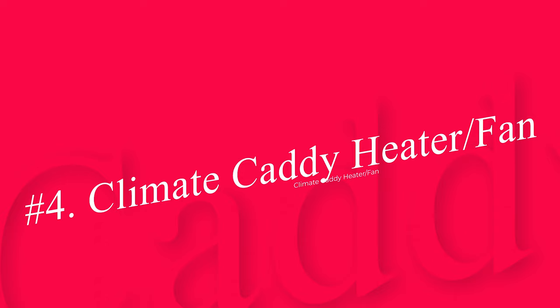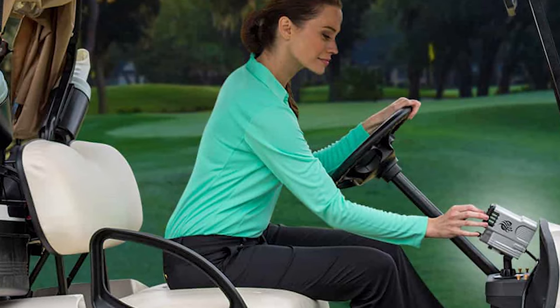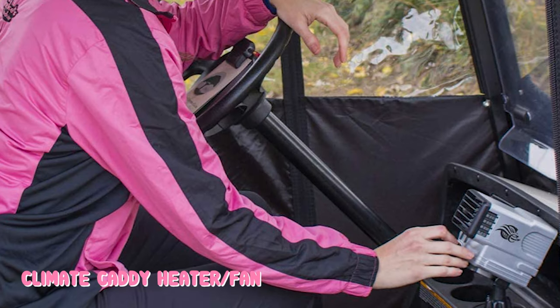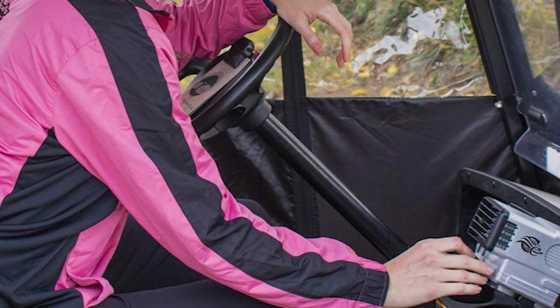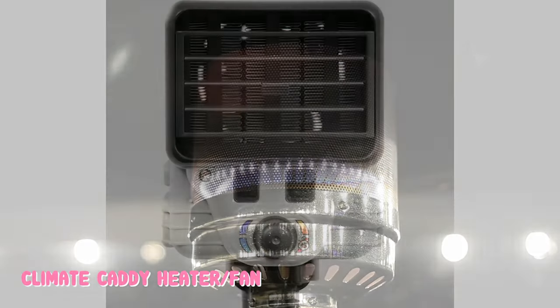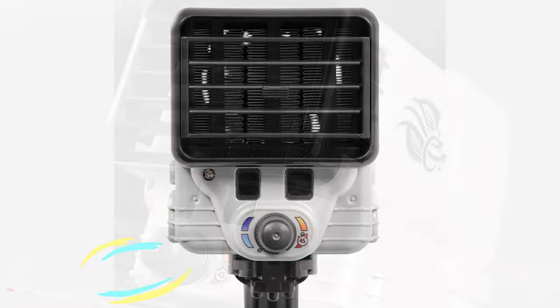Number 4: Climate Caddy Heater Fan. This is an electric heater that can also be used as a fan on hot days. While it will use power from the cart, it has an effective energy management system to power the heating elements and reduce battery drain. It also has a battery fail-safe sensor that will shut the unit down when the charge in the cart battery drops below 43V. Another battery saving feature is the electronic eye, which will sense when people are in the golf cart and switch the unit off when they exit. The compact heater fan works with 48V golf carts and has a hard mount as well as a harness.